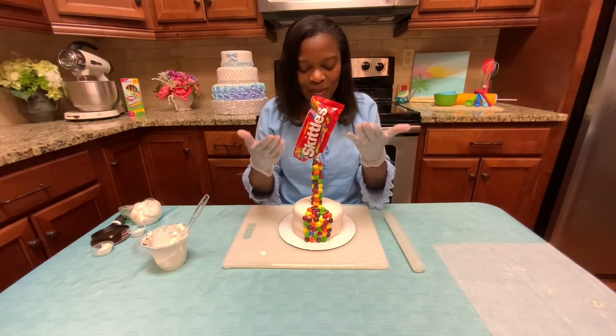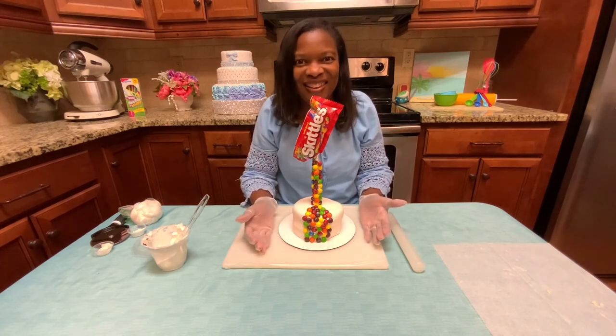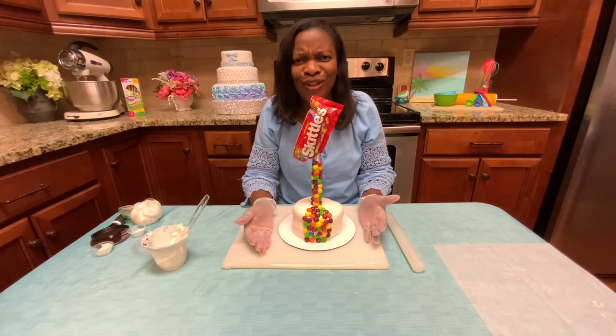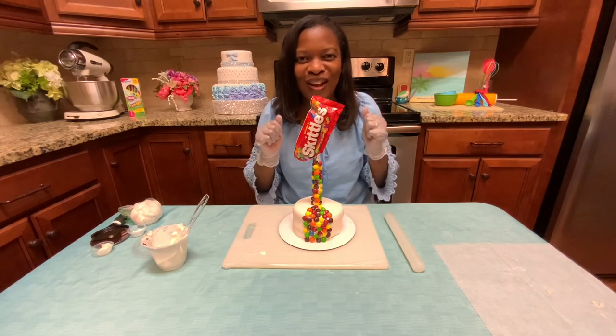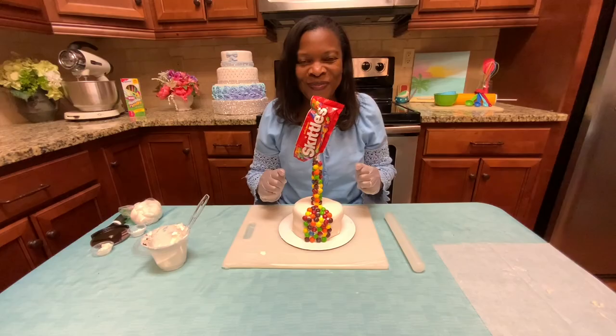It looks like the Skittles are pouring out of the bag onto the cake. I hope that you enjoyed learning how to make an anti-gravity cake, and I hope that you have a lot of fun making your own. Thank you.